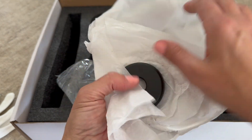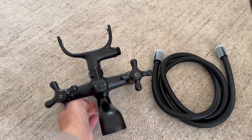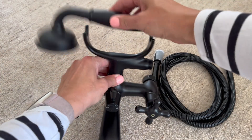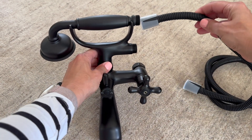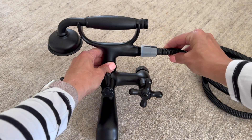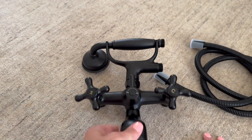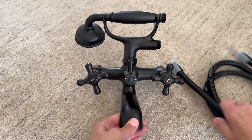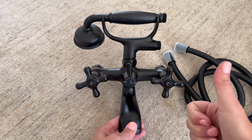This vintage oil rubbed bronze finish is incredible. So if you were looking for a wall mount bathtub faucet set that has that antique and elegant design but yet is modern and durable and reliable, this one is amazing and I think you should check it out. I am loving it.